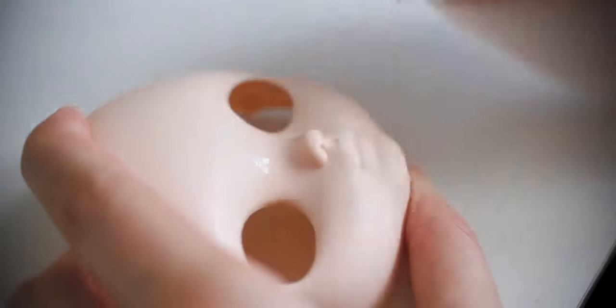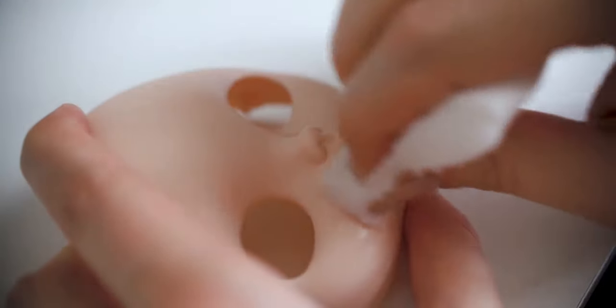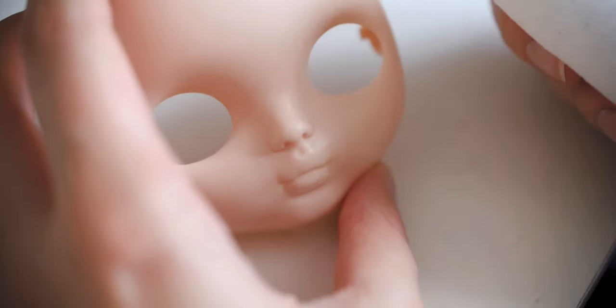Before using the sealant you will need a clean even surface. To prepare the head of a Monster High doll you will need only acetone, but it is a bit time-consuming for vinyl dolls.